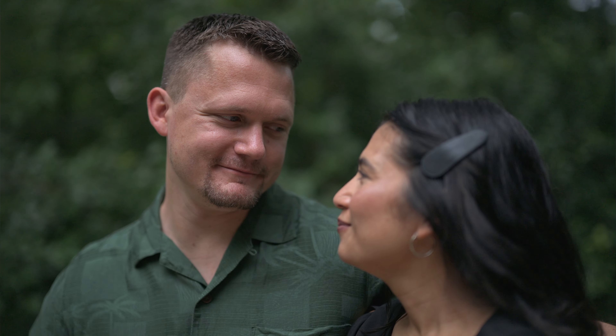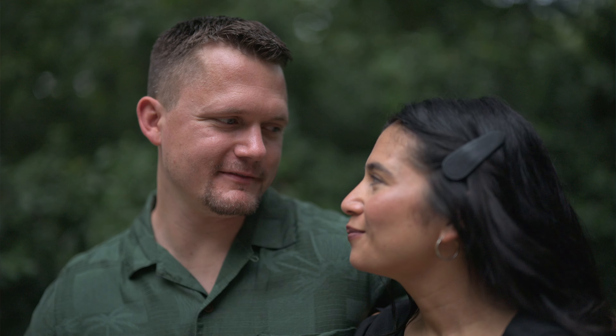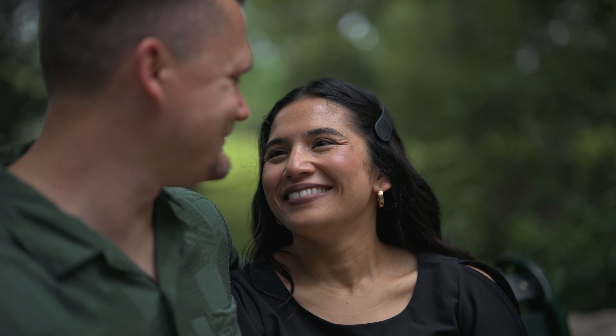Now let's talk autofocus. Grab your Nikon camera — in my case I'm using the Z63. Let's talk about what is arguably the most important and common thing you're going to be filming that you'll want to guarantee is in focus, and that is when you are filming people. If you're filming weddings, corporate, commercial videos, or documentaries, it doesn't matter — the vast majority of your A-roll is going to be of people. So let's get your settings dialed in to film people and focus on them properly.